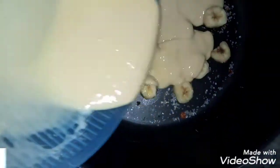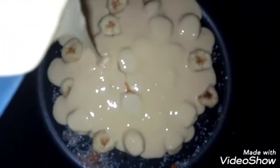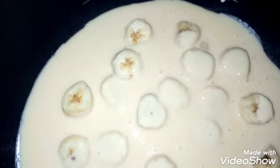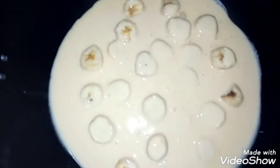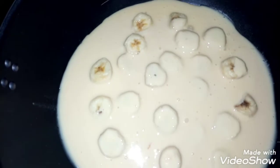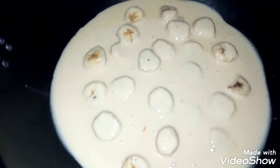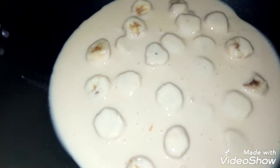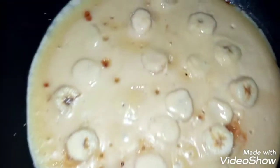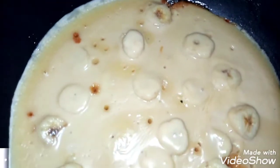Look at this — we have cut it in layers. This is a fine shape. Now we have put it on low flame. Please don't use any other skin cooking because it will get stuck. You can see that the color will change, which means that it is ready and being cooked.